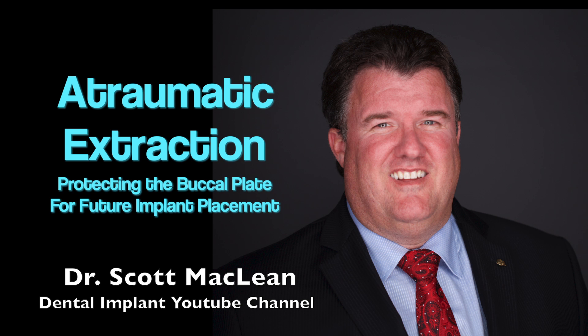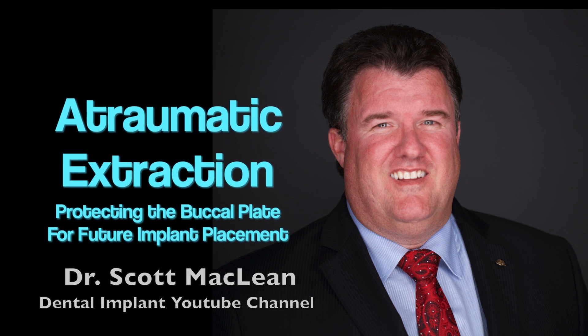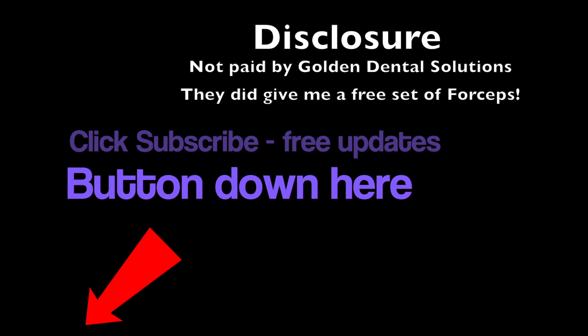This is Dr. Scott McLean, and this has been a YouTube video about implant dentistry. Please subscribe to the channel and you'll get free updates as soon as they're posted.